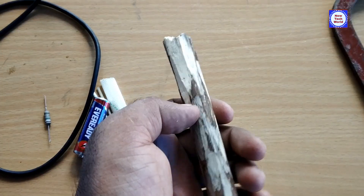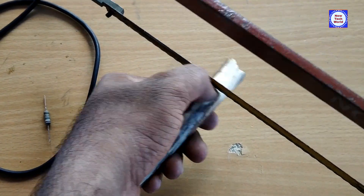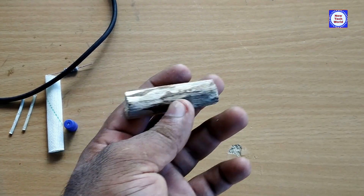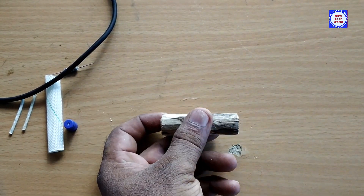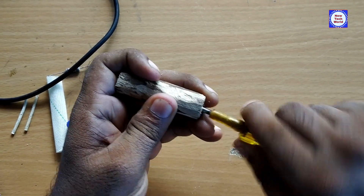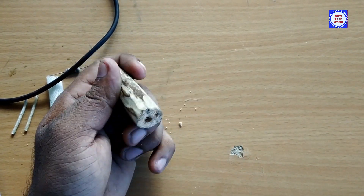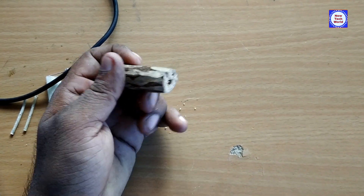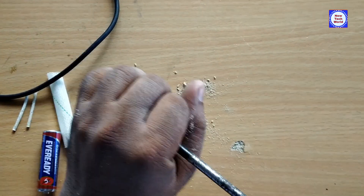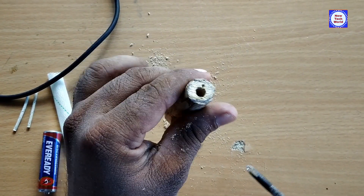Now we have to cut the piece. Here we have to cut a hole. In this case, the cable was introduced. We need to cut a hole here.